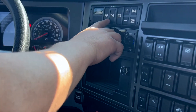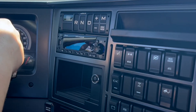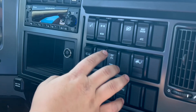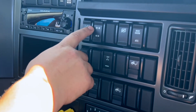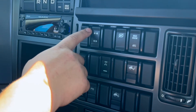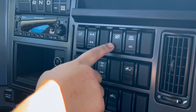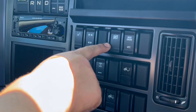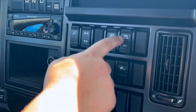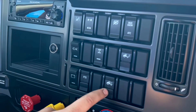Over here we have our gear selector. Once the truck's running, just press the brake firmly and pick a gear — you can go from there. As far as rocker switches, this one is new to us — it lets you control the following distance to a degree for the adaptive cruise control. This is a hill start assist disable; you can turn it off if you ever need to. Here's traction control, mud/snow, a power divider, a suspension dump, and a fifth wheel slide.